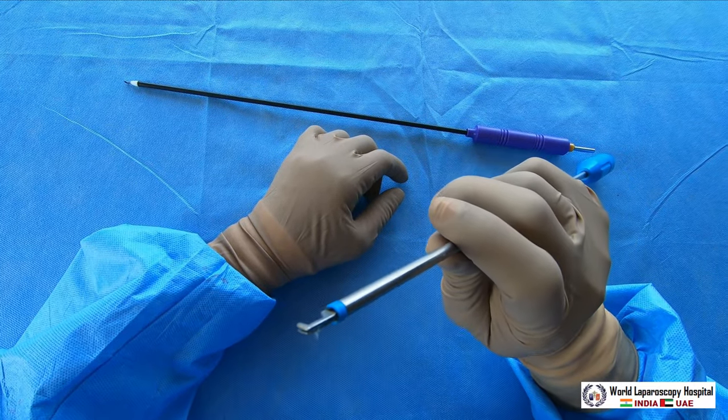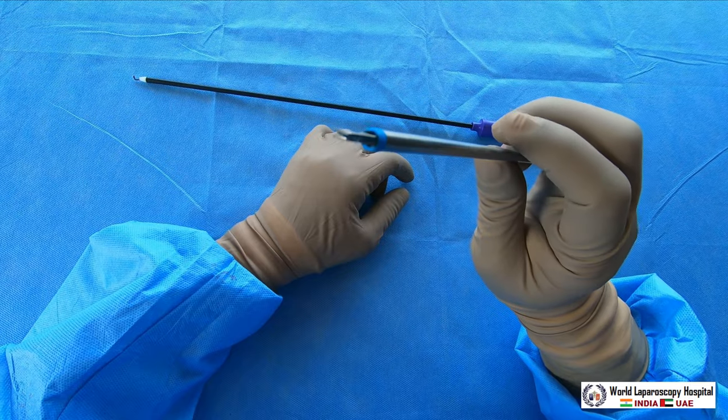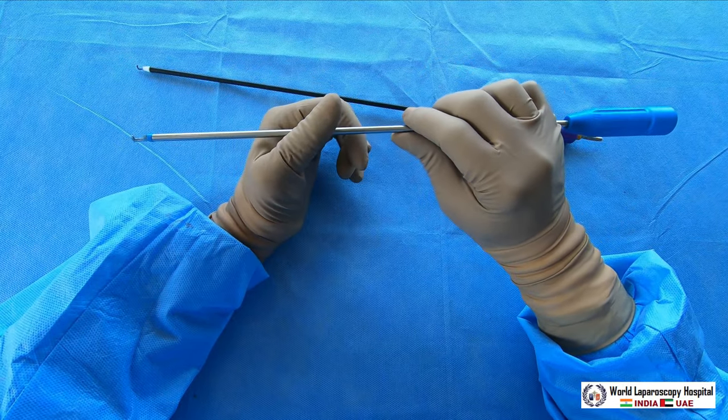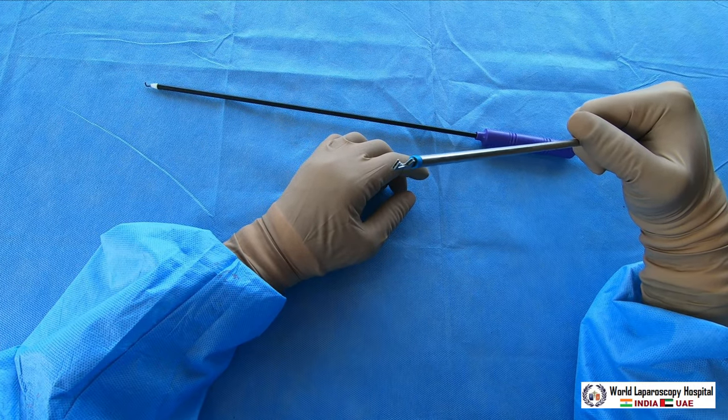This is a bipolar hook, which is also very useful. As we know, bipolar has the advantage that there is no remote injury. So sometimes in special cases — like for adhesiolysis of a ventral hernia, or in cases where you have the omentum — you can use the bipolar hook. It can also be used for cholecystectomy, but remember, if you are using a bipolar hook...